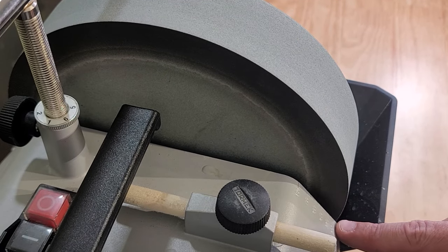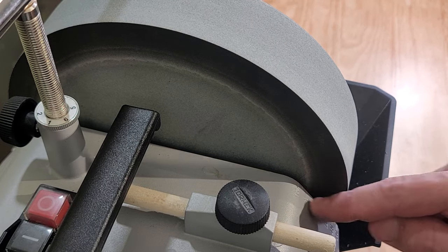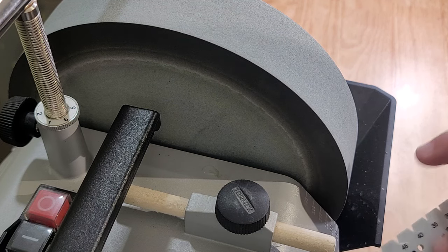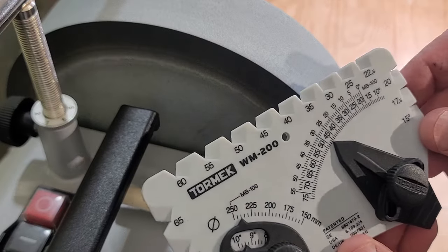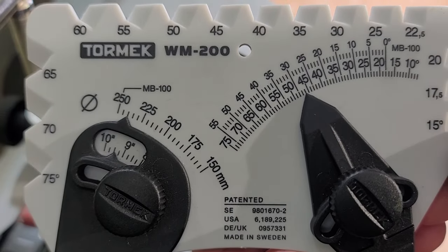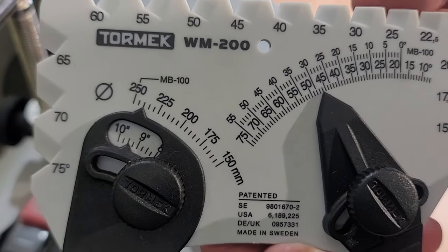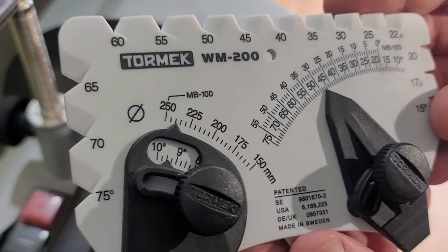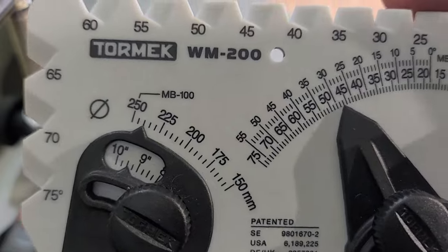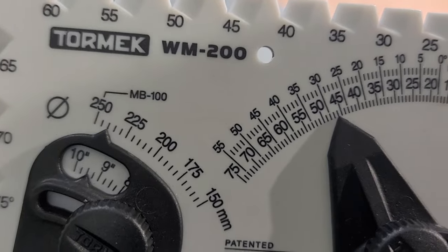So you can see right here it says 240, 230, 220. So what I like to do is put our angle gauge — this is the Tormek WM200. Here's a close-up of it. On this side I got it set to 240. And on this side it's matching our angle on our axe, and we're at about 44 degrees. So that's the angle we're running on this axe head.